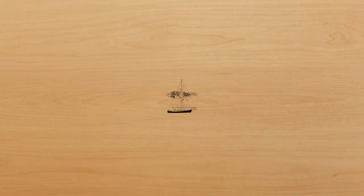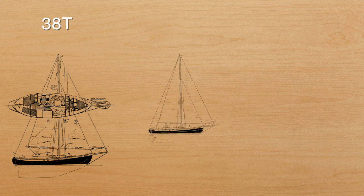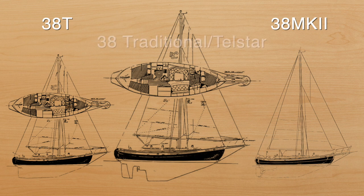There were three models of the Hans Christian 38: the original 38T, the 38 Mark II, and the Telstar 38 Traditional. The Telstar included some modifications to the keel in order to improve the boat's ability to point higher and perform better in lighter winds. These alterations included bringing back the leading edge of the keel, a cutaway at the aft portion of the keel, and the addition of a skeg-mounted rudder.